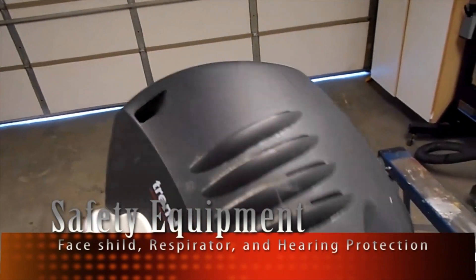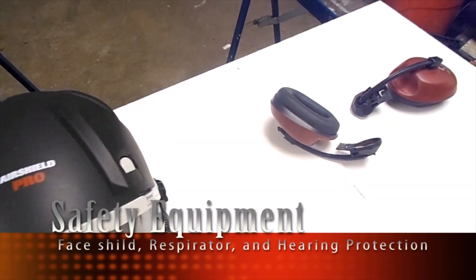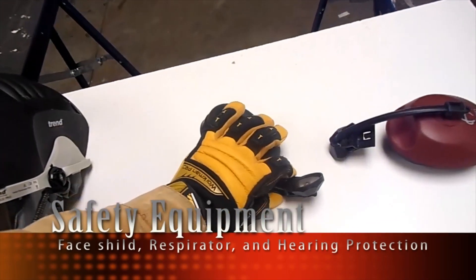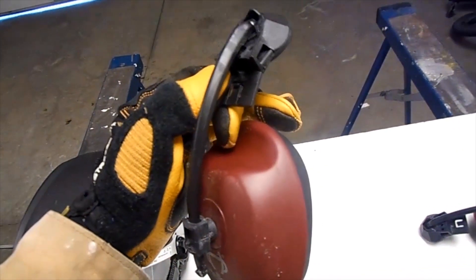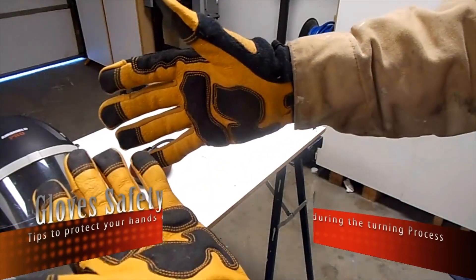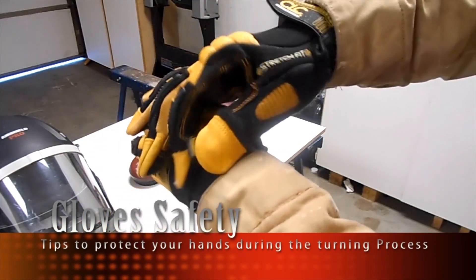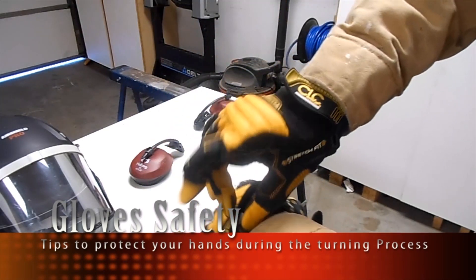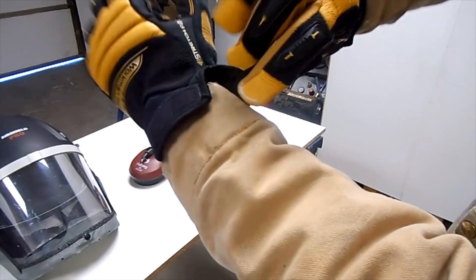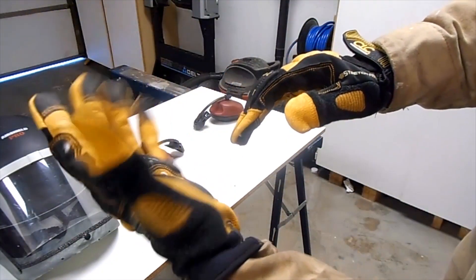Safety is priority number one. It is important to use ear and eye protection or a complete face shield with a respirator to avoid any injuries during the use of the lathe. Long sleeves and gloves are not recommended in front of the lathe. If you follow these safety guidelines you will minimize the possibility of an accident. Be sure to use skin-tight gloves and the sleeves have to be protected inside the gloves.